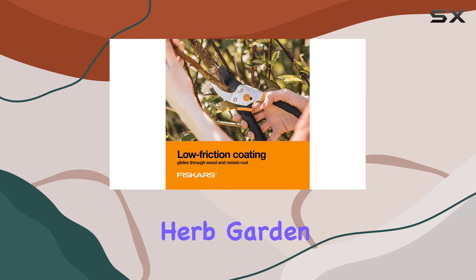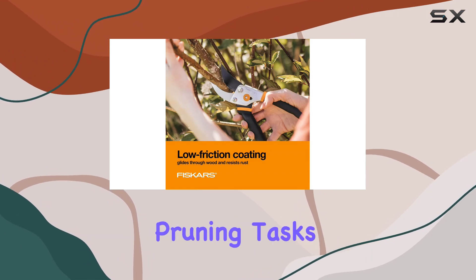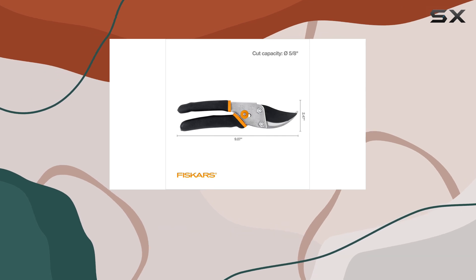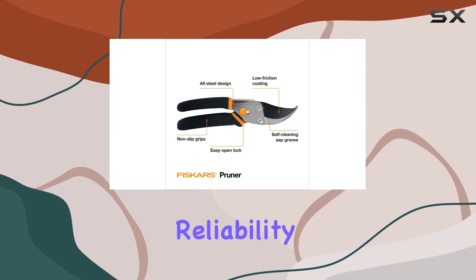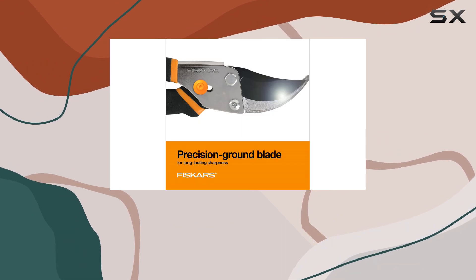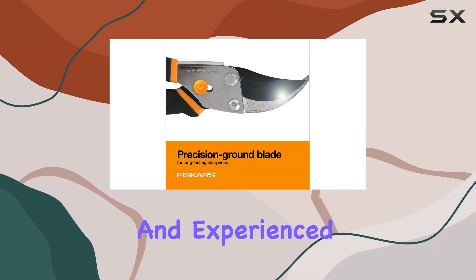Whether you're tending to your herb garden or performing more extensive pruning tasks, these shears offer both power and precision. With Fiskars' reputation for reliability and their full lifetime warranty, these shears are a worthy investment for both amateur and experienced gardeners.